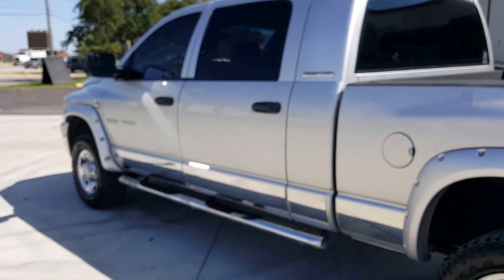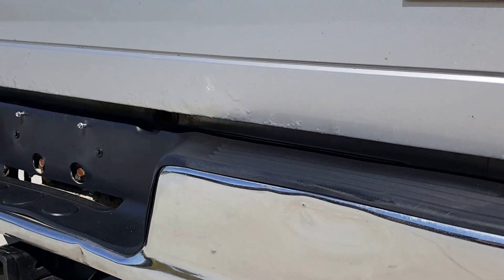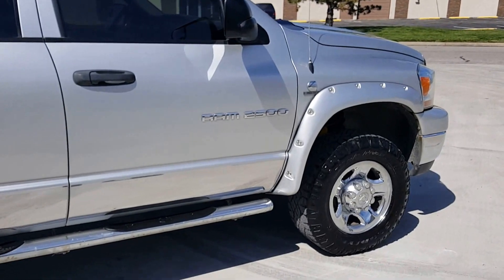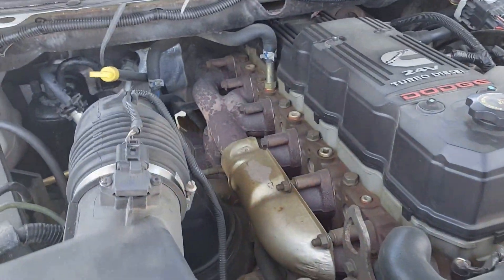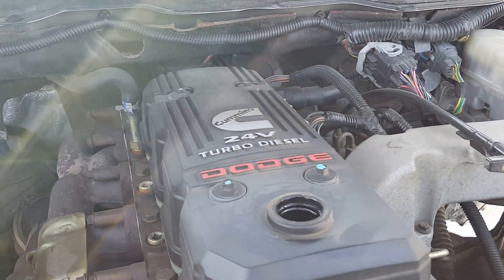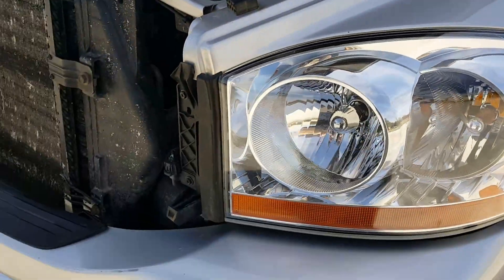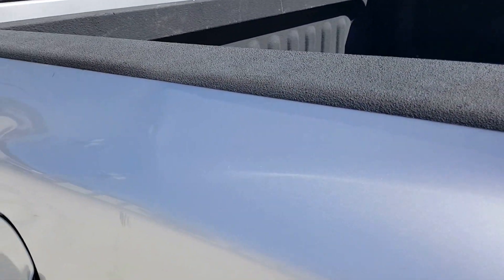Quick walk around. Only rust on it is right there on the bottom of the tailgate — you can see it bubbling. A couple dents. Foam stock on the inside, nice and dry. No blow-bys, nice and dry. Got a little bit in the front bumper there, and this bed rail has a little one on it. A PDR guy can fix it — you can see it kind of bowing right there.